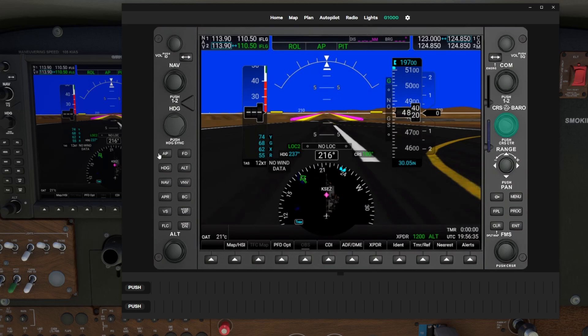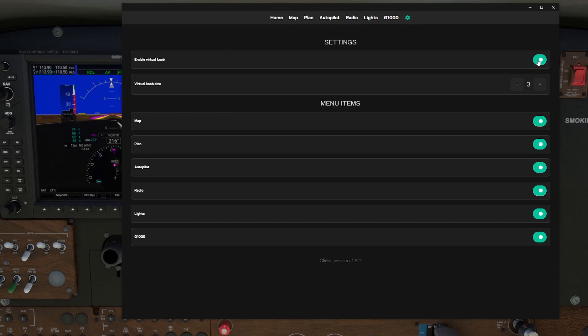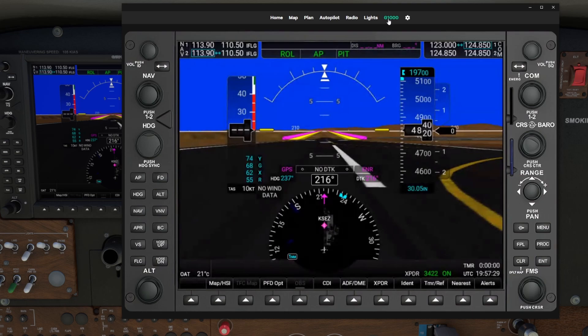For those who don't know what Knobster is, I'll leave a link in the description below. Full control - for example, if we want to change the barometric pressure, there it is changing as we choose. There's the course wheel - center it, current. Easy - literally we can turn anything we want. There's our CDI, set the CDI to the FMS, our transponder, set your code. Everything is fully functional here for the G1000. If you have Knobster, as soon as you highlight one of these Knobster takes over, so you can use the inner and outer rotaries.